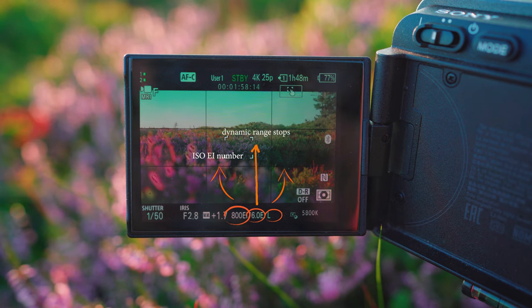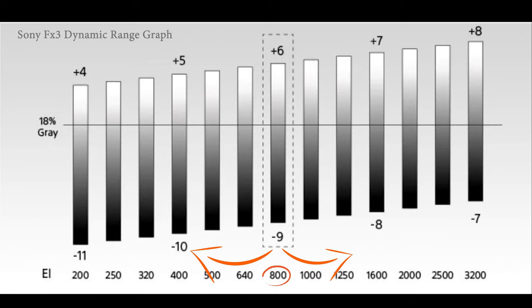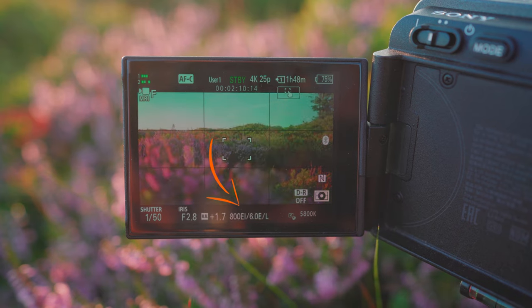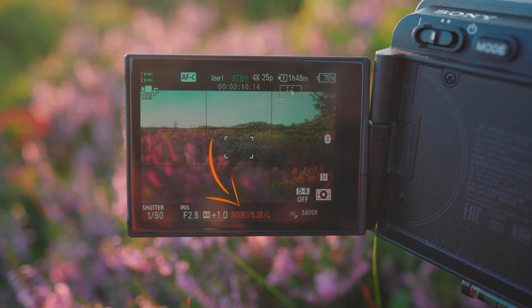'But if you want to create a specific look to your images and if you want to take more control of your footage — to basically have more dynamic range in the shadows or in the highlights — it's totally okay too. You can just mess with me, you can lower me or raise me.'